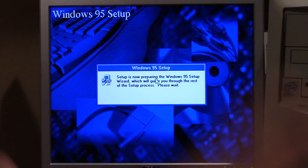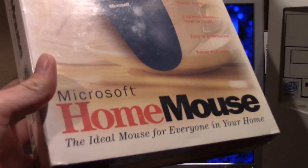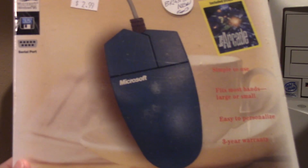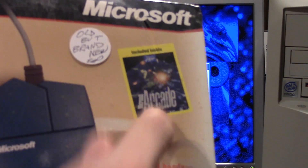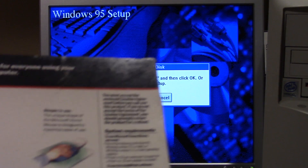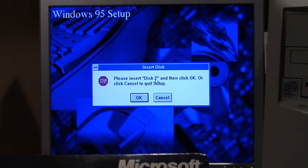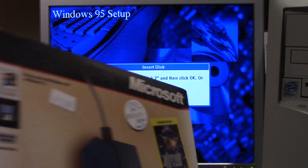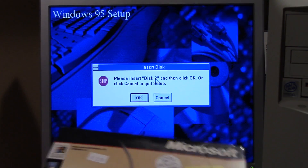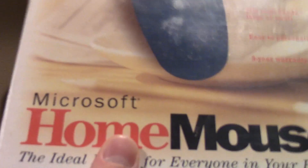By the way guys, here's a little in-video poll you might find interesting. I recently picked up this sealed in-box Microsoft Home Mouse — 'the ideal mouse for everyone in your home.' This is from the mid-90s; it says 'works with Windows 95 or Windows 3.1.' I paid three dollars for this at a thrift store. It also comes with Microsoft Arcade. Be sure to vote up in the cards if you want to see me unbox this on video — yes, it is sealed.